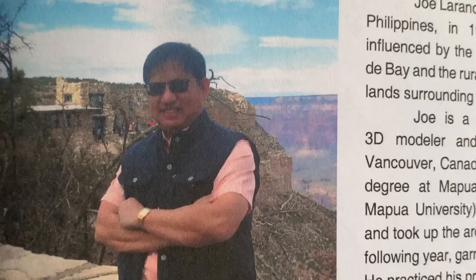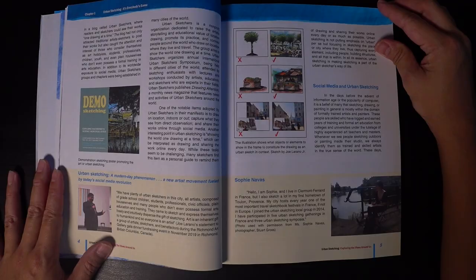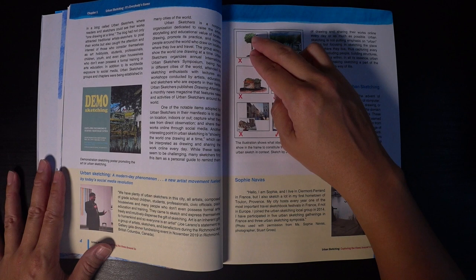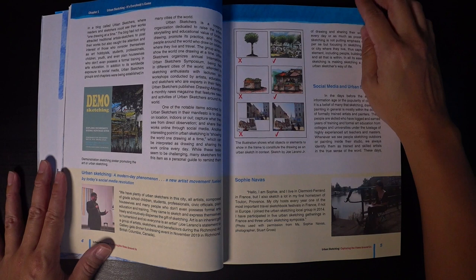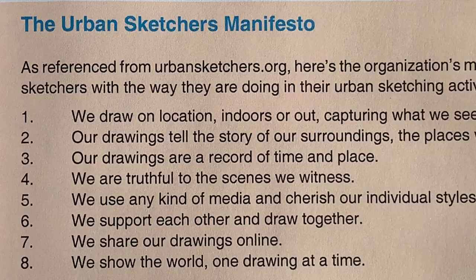For those not familiar with Joe Laureno Jr., he is a practicing architect living and working in British Columbia, Canada. This section spells out what urban sketching is — it's not just about drawing a tree, cat, car, or aeroplane, but includes the background and surrounding environment. The manifesto is in here, so he's going to cover everything urban sketching in this book.